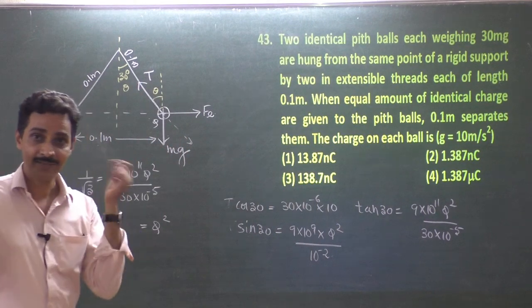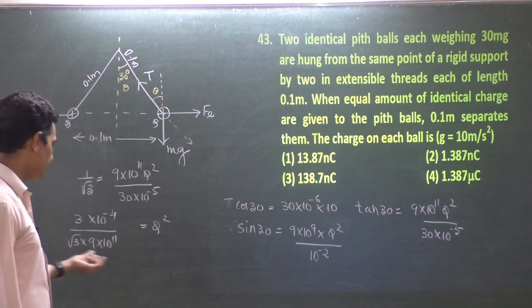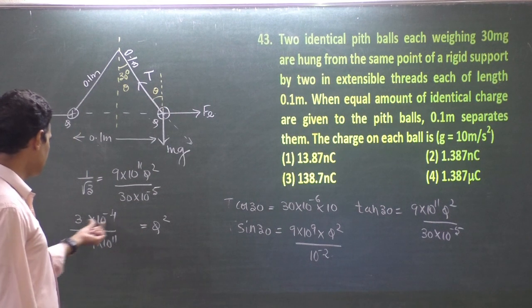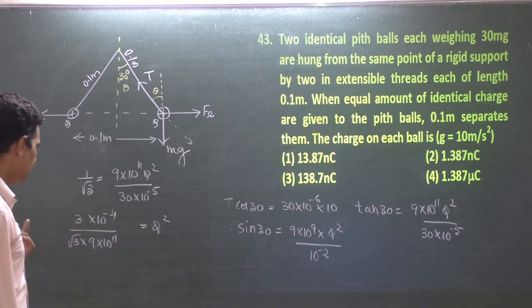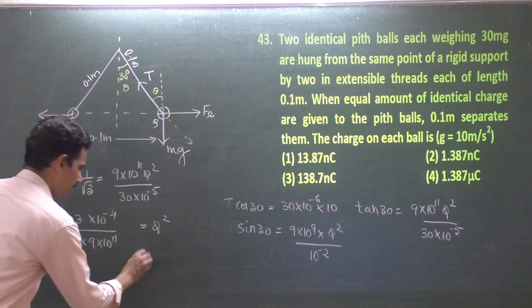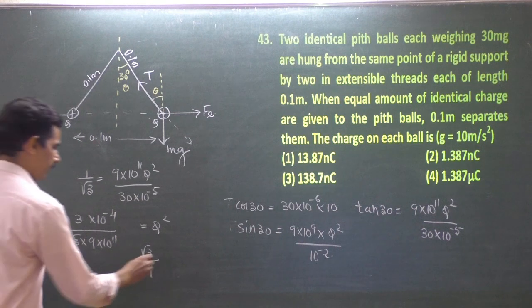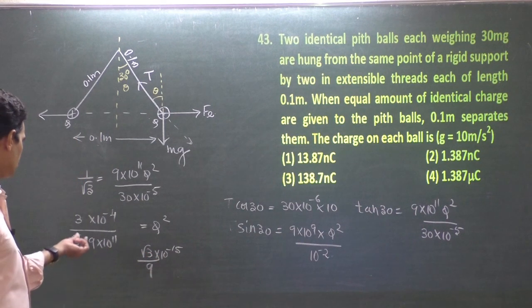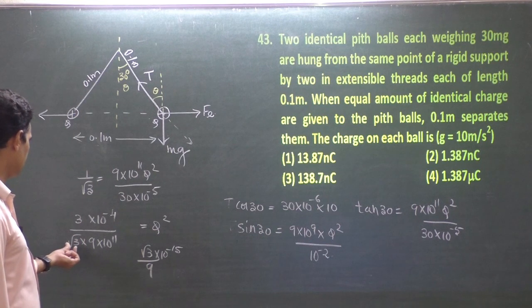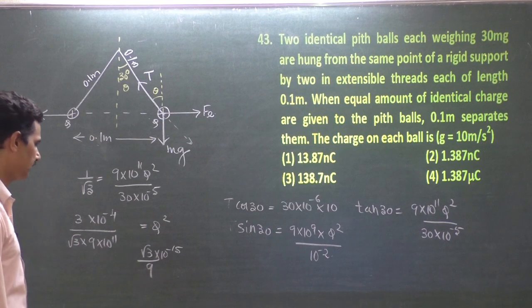Resuming after switching on lights. q² = (10√3 / 9) × 10⁻¹⁶. Now √3 ≈ 1.732, so 10 × 1.732 = 17.32. Therefore q² = (17.32 / 9) × 10⁻¹⁶.